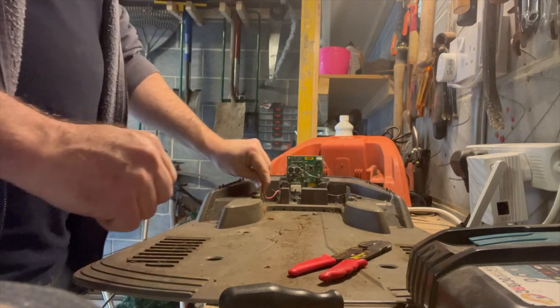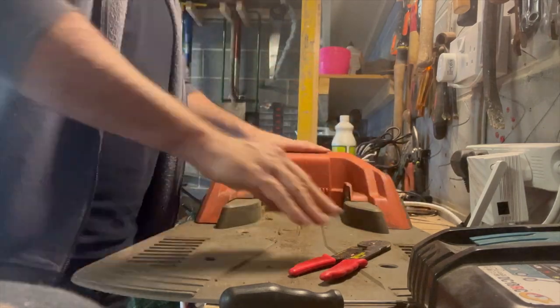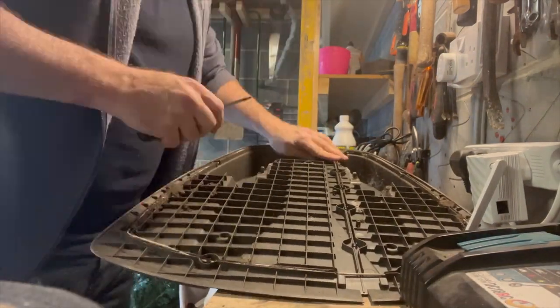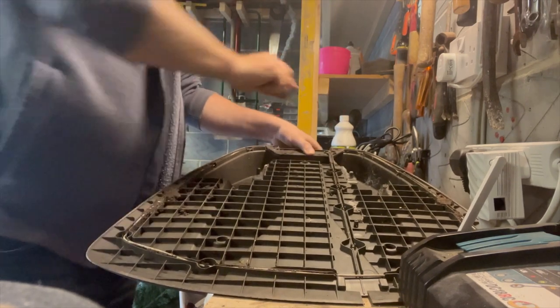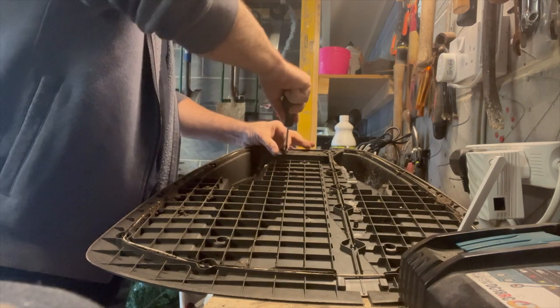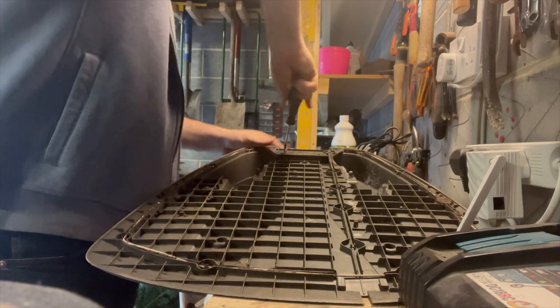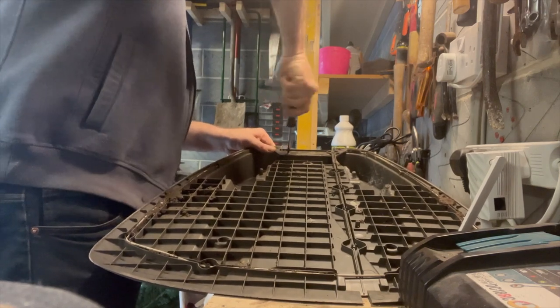Yes, okay — that's looking pretty good! At this point, if it's not working you're either going to buy a new one, or you may as well take it apart and give it a go, because what have you got to lose? It's knackered anyway.